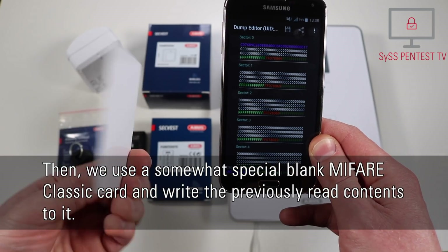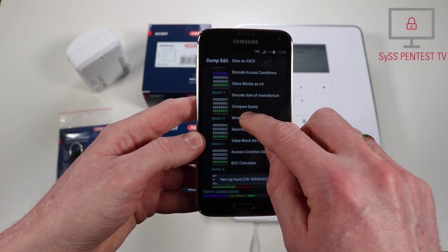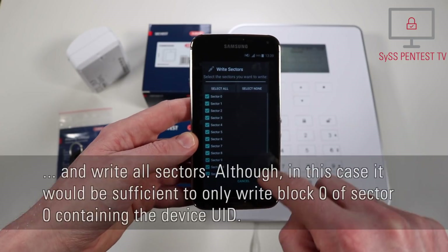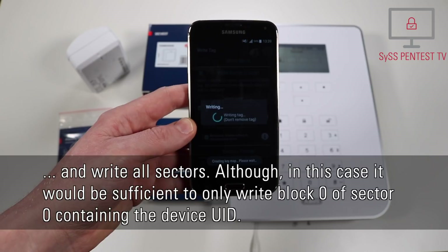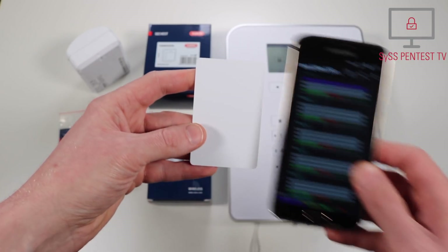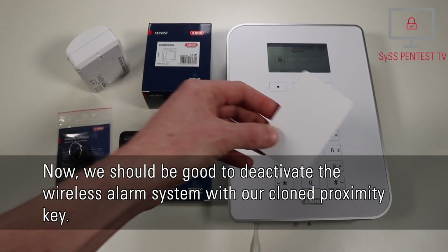Then we use a somewhat special blank Mifare Classic card and write the previously read contents to it. We enable an advanced feature to also write the manufacturer block and write all sectors, although in this case it would be sufficient to only write block 0 of sector 0 containing the device UID. Now we should be good to deactivate the wireless alarm system with our cloned proximity key.